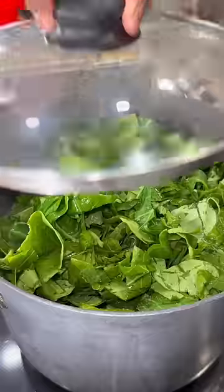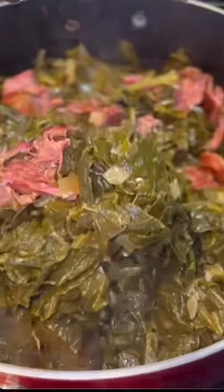Add your greens on there, cover them up with a lid, and let them cook for about an hour and a half to two hours. Stir every 20 minutes and shred off that turkey meat and plate it on up with whatever you want. And the recipe is in the caption.